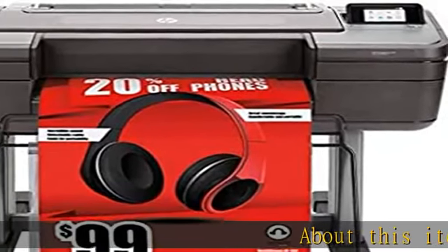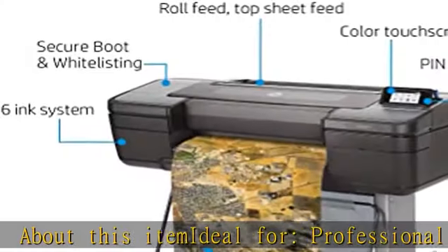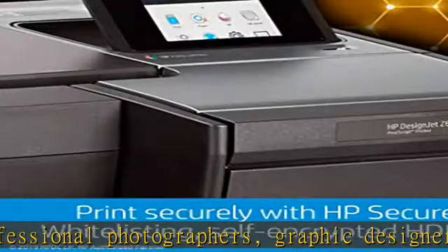About this item: ideal for professional photographers, graphic designers, and print service providers who want to create high-impact indoor prints consistently and accurately.